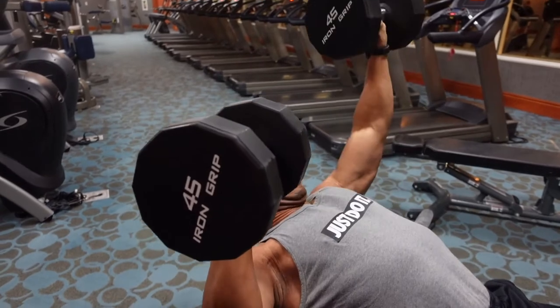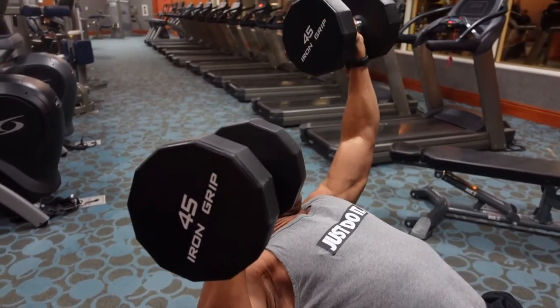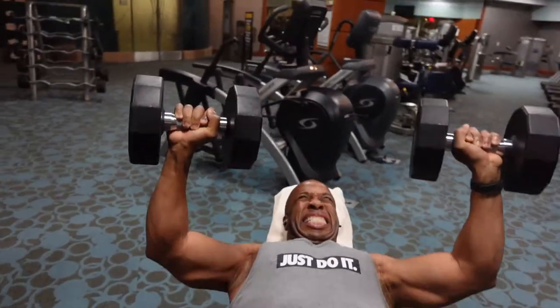It's called ischemic training — ischemic, I-S-C-H-E-M-I-C — training.